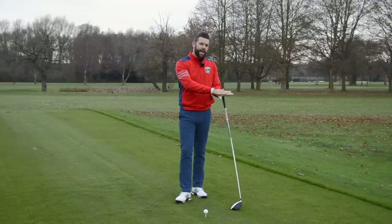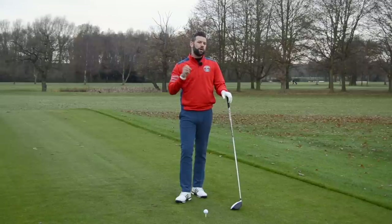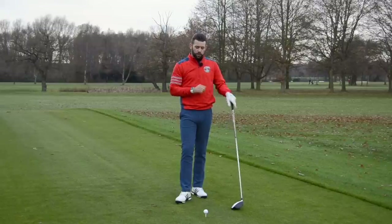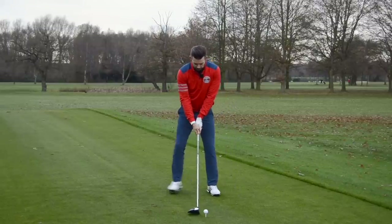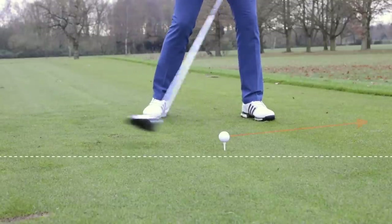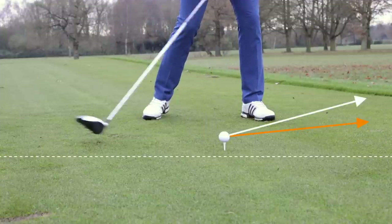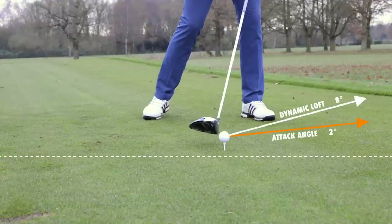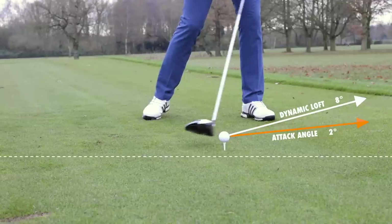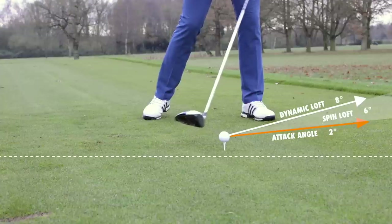That's due to the attack angle and the dynamic loft and the relationship between the two. So if we are to try and lower the spin, we need to reduce that angle. If your attack angle is slightly upwards — let's say two degrees up — and you have a lower dynamic loft of eight degrees, your spin loft will be six. That's a very, very low number, and that ball is going to have significantly lower spin than the other two examples.